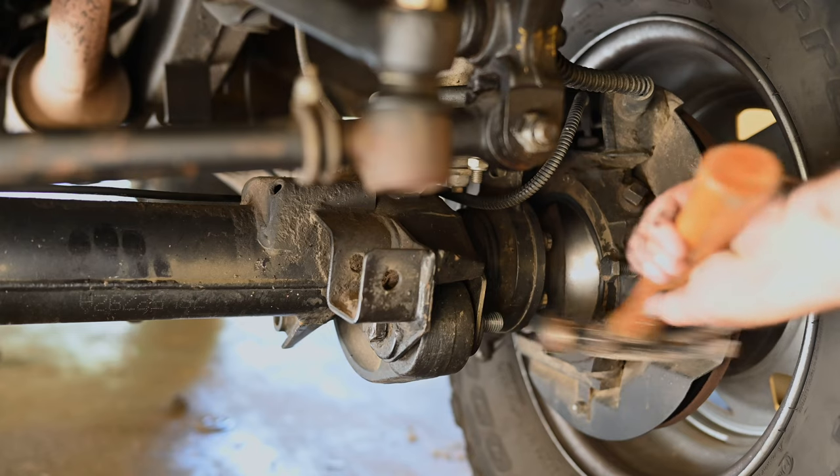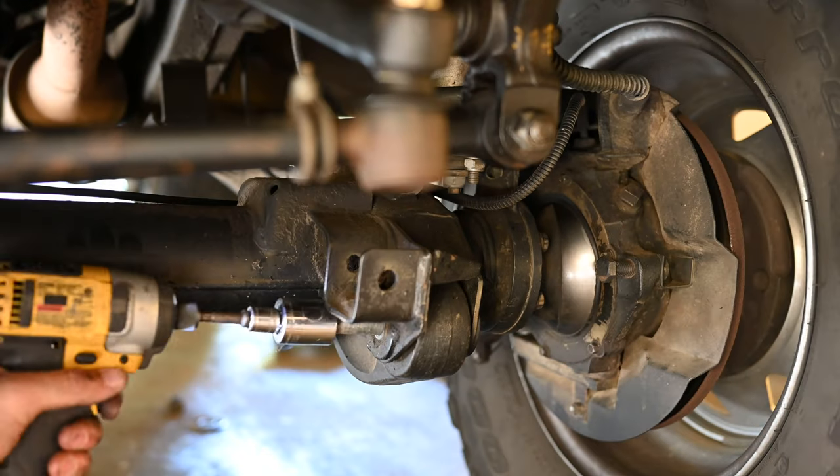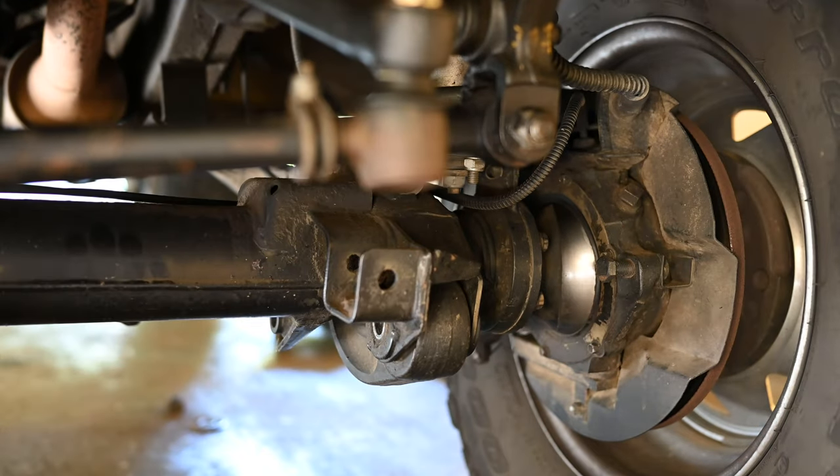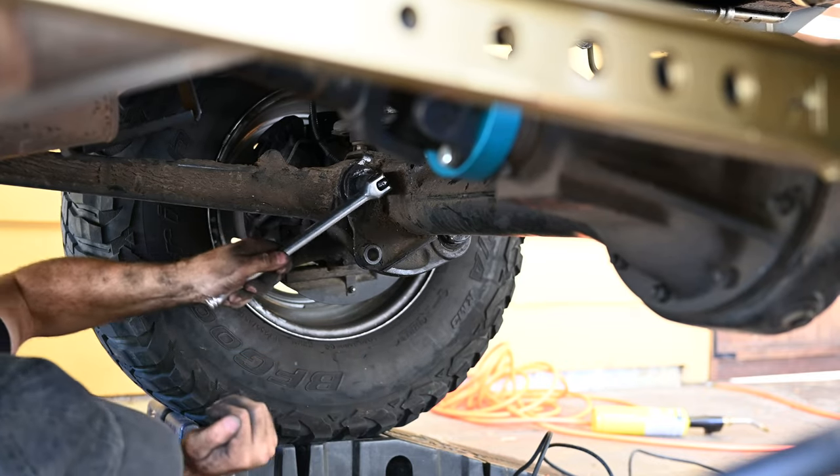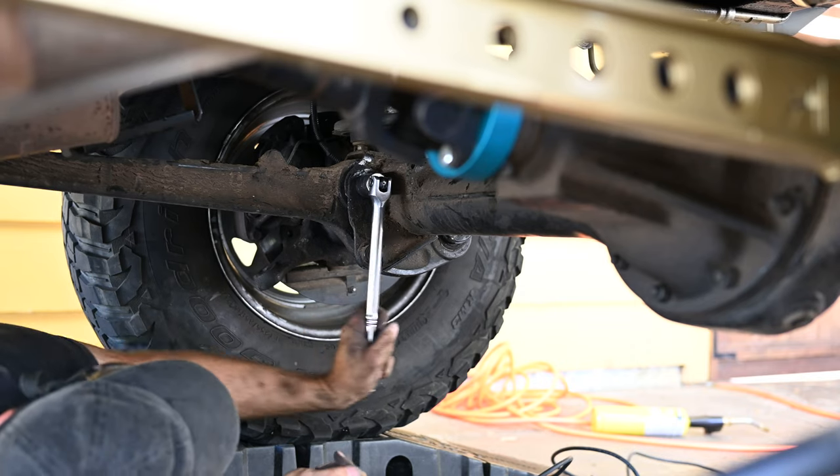The first two bolts that connect the front axle to the chassis via the radius arm came out without issue. The third one, however, had seized itself to the inner bushing sleeve and turned this from an hour-long project into a three-hour ordeal.